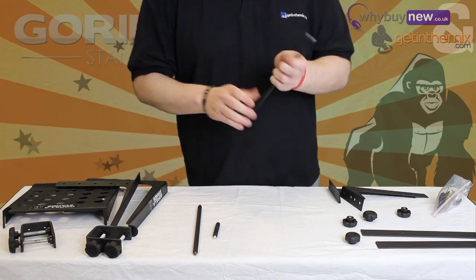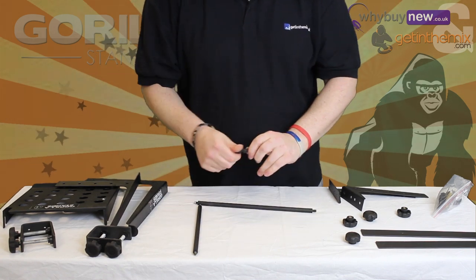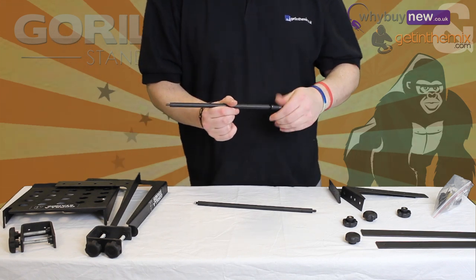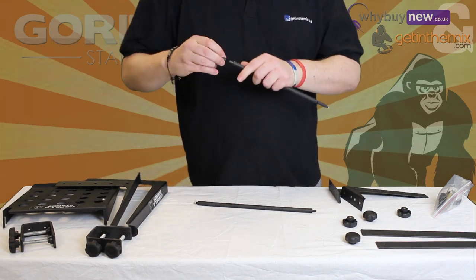In this video we will be using all the extensions so the stand will be at its widest setting. To do this, screw one attachment to each end of one of the main bars, then repeat this process for the second bar.